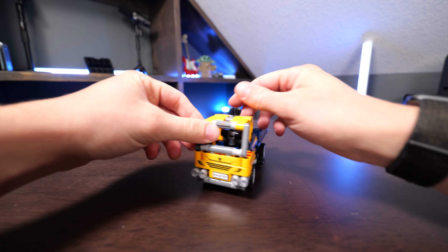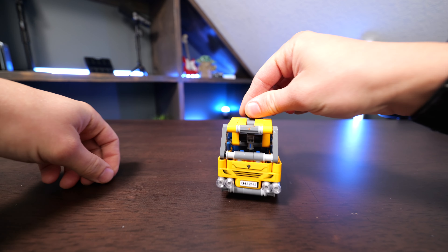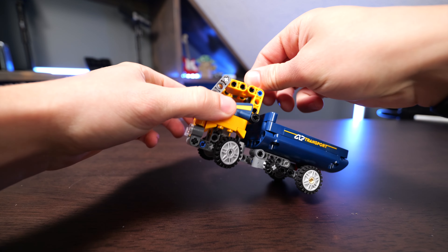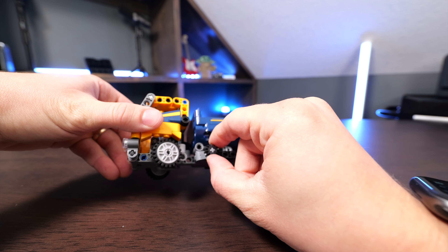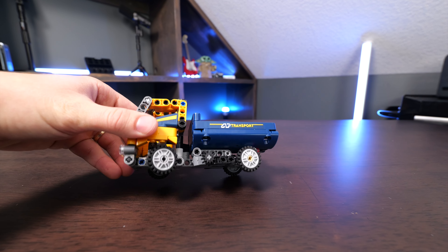This is the LEGO Technic dump truck set, and this is really fun. There's a gear on the top of it that you can use to steer the wheels, and then you also have the dump bed, and there's also a knob right here that you can use to open and close the dump bed on it.